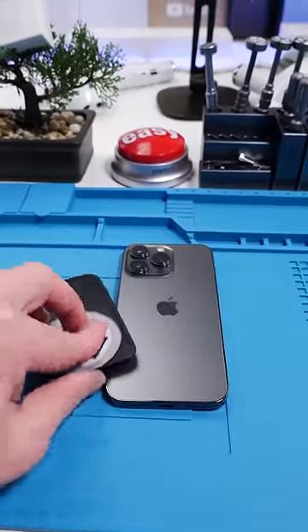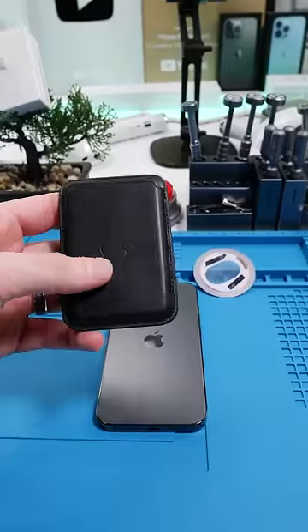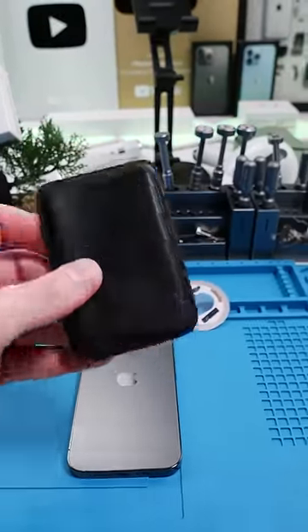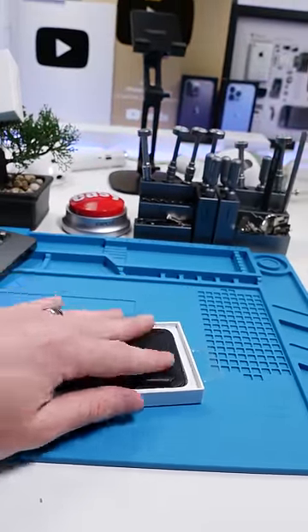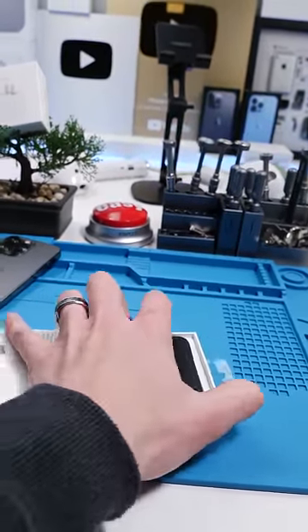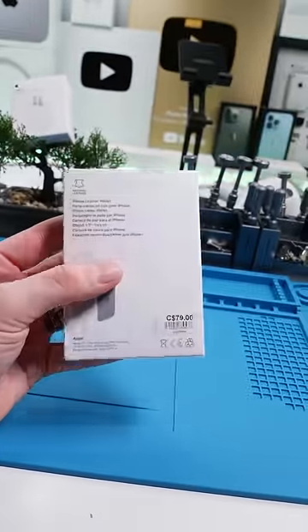Nah, I'm just kidding. I took this from an actual MagSafe wallet — it's a single turn NFC. It doesn't do the animation, but it's still pretty good for $5. For now, you can tell by it not having the animation, but if I were to put this in here and seal this up, you might be paying a whole lot more for a whole lot of nothing.